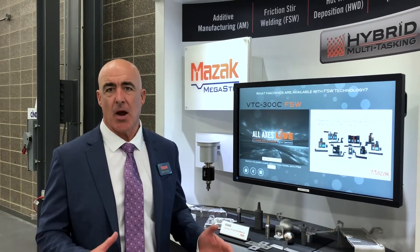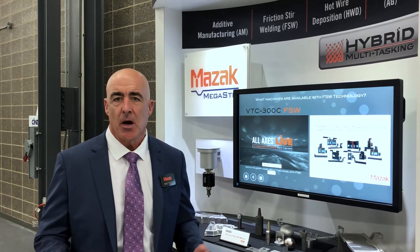I'm Dale Fleck, I'm the general manager of Mazak Magister. What we have here is a technology that takes an existing subtractive machine and converts it into a hybrid machine. What I mean by convert is really, we just enable multitasking capability on that same subtractive machine.